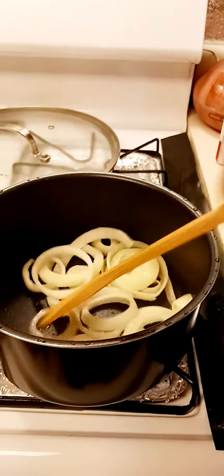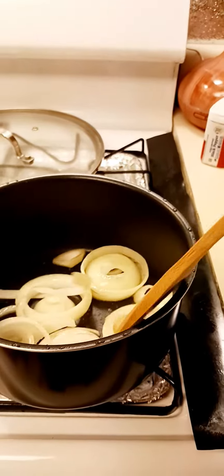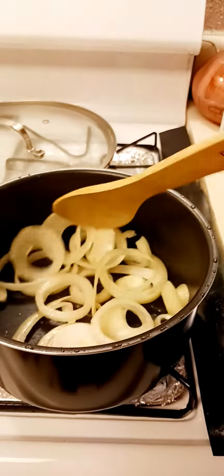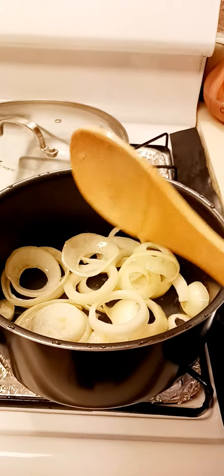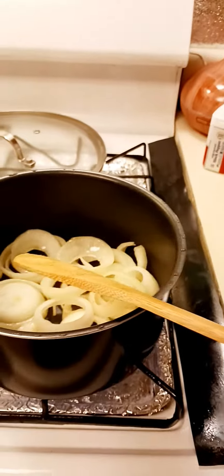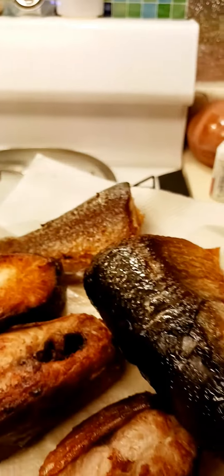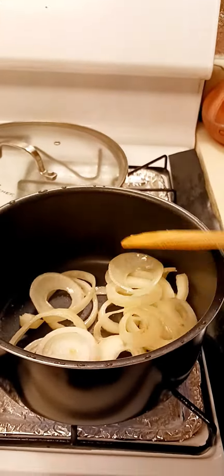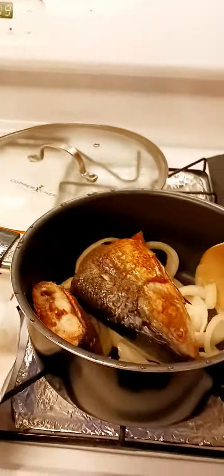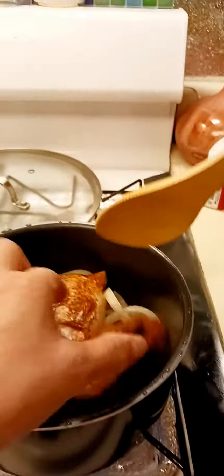I am making fish paste and I'm going to be using the milkfish. I already fried the milkfish earlier. What I am going to do is add the fish after frying the onion.